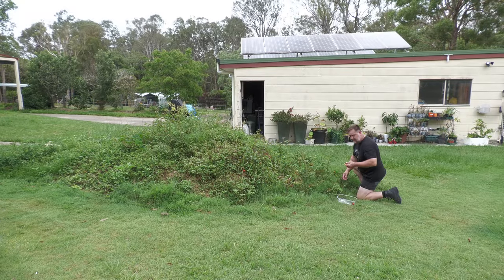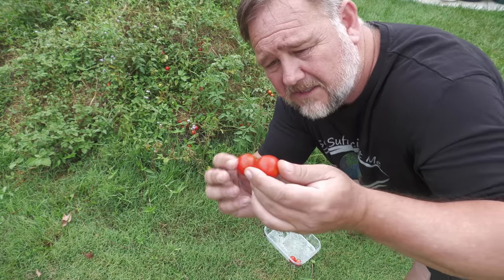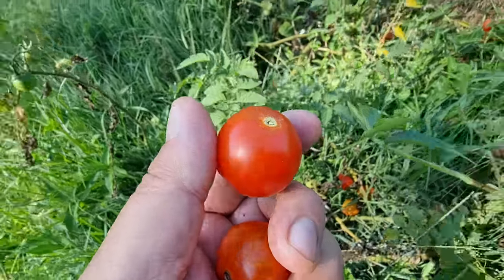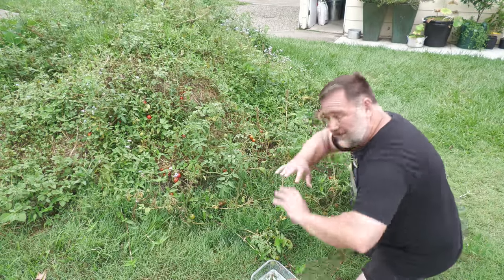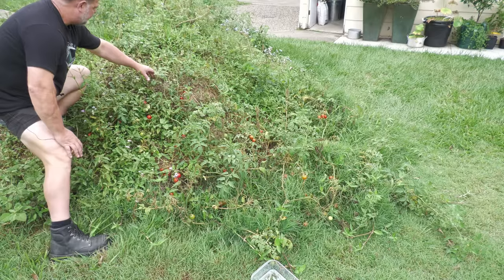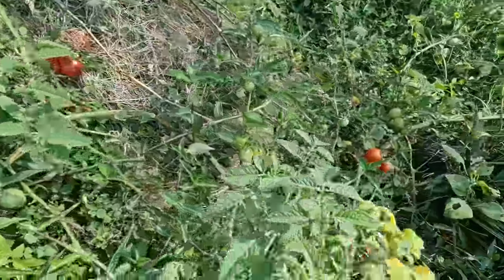I've been pulling tomatoes out of my grass for months now, and yes, I did say grass. Can you see that? Good size. I think these are a tommy toe type variety - really big tommy toes and excellent eating quality. Look at them digging down into the lawn here, and I'm pulling them out. Just completely covered and hidden by grass. This plant started up at the top of this mound. The origins are around here somewhere, and then it's just cascaded down the hill and wound its way into where the lawn is.